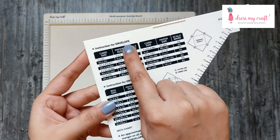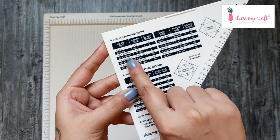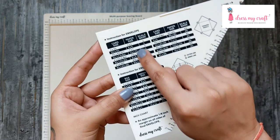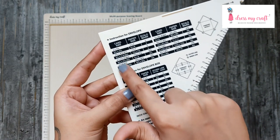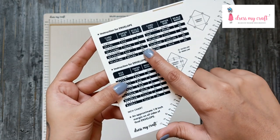For envelopes, in the first column you see measurements for card size — it's actually the ready card size you want to put inside the envelope. Next is the paper size, which means the size of paper you need to take to create an envelope. Then the scale mark means the mark you need to score at.